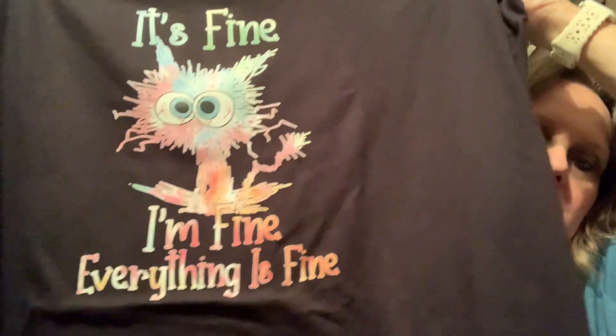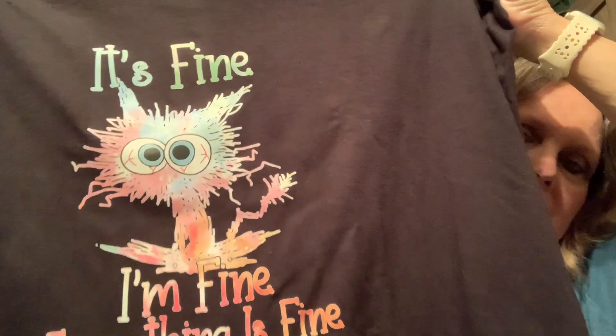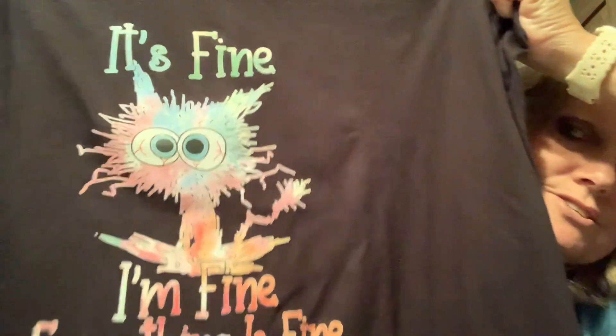Do not be afraid — these little iron-ons cost me $1.49 from Temu. Super cheap, guys! I love this one — it says 'It's fine, I'm fine, everything is fine.' This one I'll be wearing quite a bit. I love the colors on this one too.